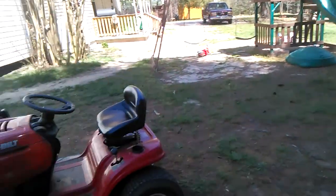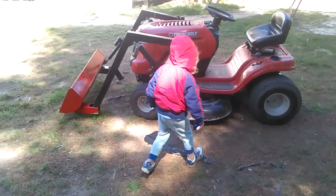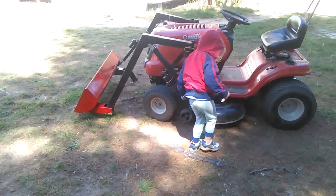So I got a mower with a homemade bucket loader that actually does stuff. I'm pretty happy with that.